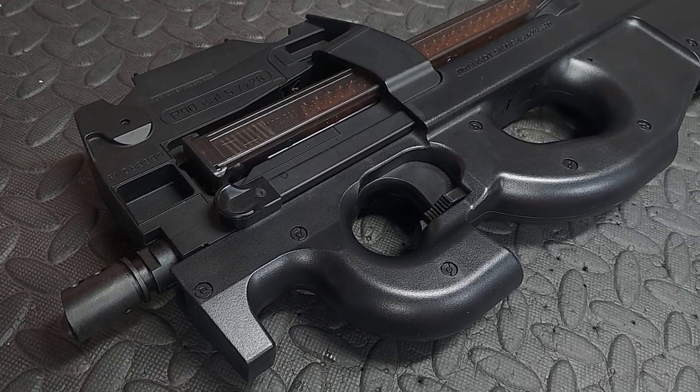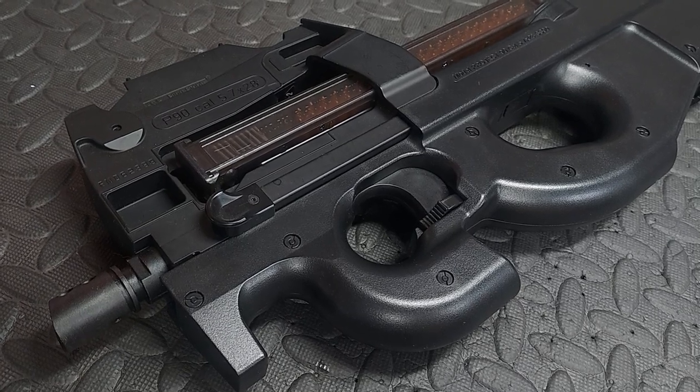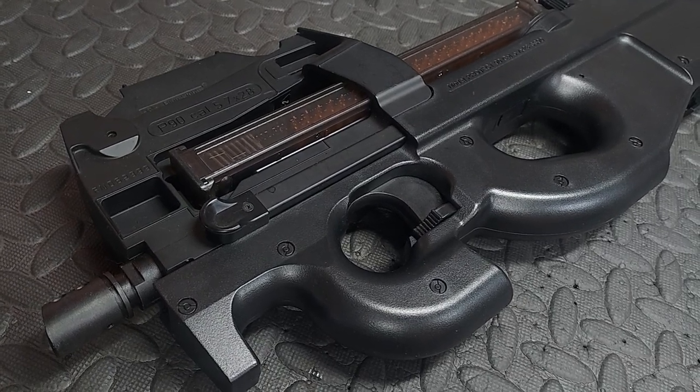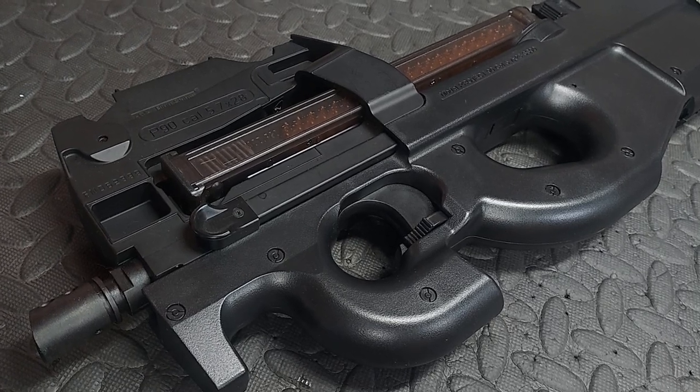I've been asked a load of questions about the Perron for the P90 — absolutely stacks of them — and the biggest question is how many do I have left. The answer is I've sold a pile of them, they've already been posted out, and the rest I've got here are people who have already paid for them so they can go into the builds. But yes, of course, I will be ordering more.